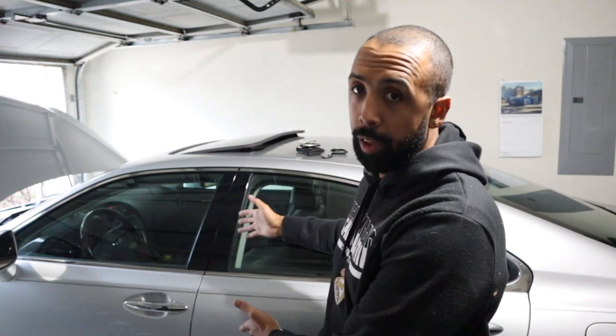Hey guys, how you doing? Today I'm going to be changing oil on my Lexus ES 350. It comes with the infamous Toyota V6 that you get in a lot of their cars. So this job is pretty much across the board for RAV4s, Camrys, and ES.